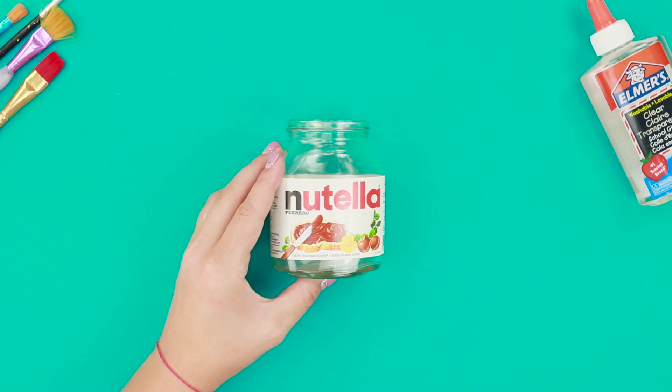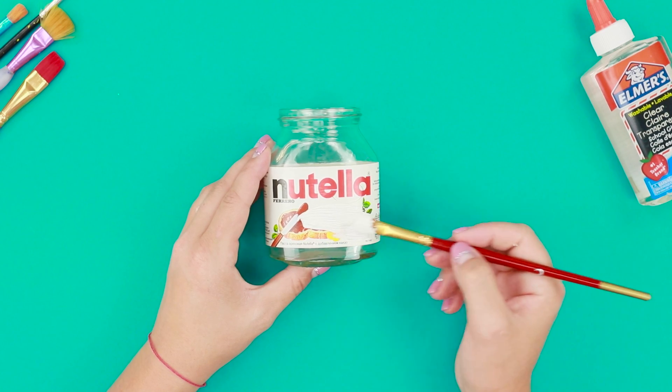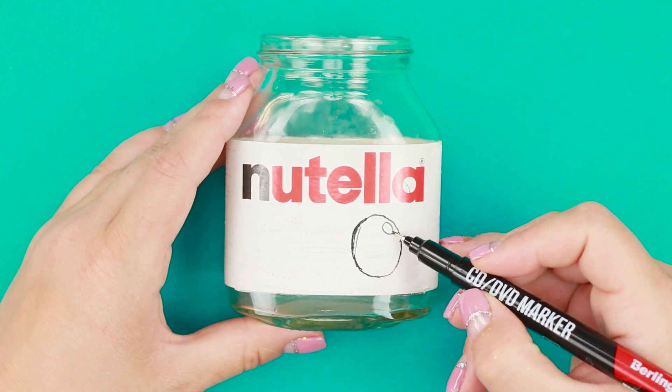And for the next life hack, you are going to need a jar from Nutella. Cover the label with white acrylic paint, but leave the inscription 'Nutella' unpainted. Using a thin marker, draw kawaii eyes with the glare.